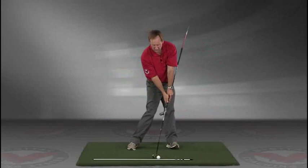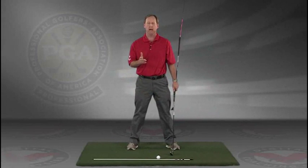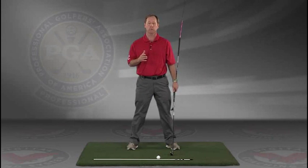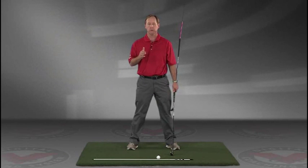Go right to your impact position. I encourage you to do this drill in slow motion, and if you have five minutes a day and do this drill every day, I guarantee you're going to improve your golf swing. I think you'll find this to be extremely helpful — jimestisgolf.com if you have any questions.